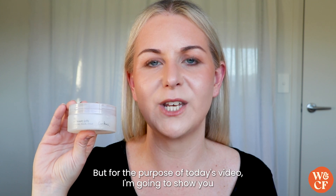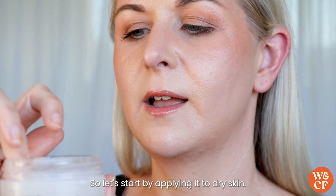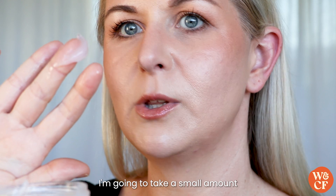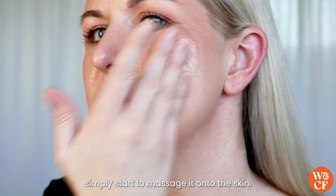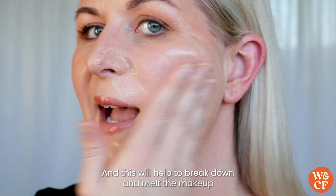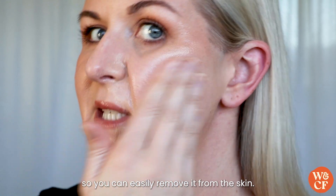For today's video I'm going to show you how I like to use it as a cleanser and to remove my makeup. Let's start by applying it to dry skin. I'm going to take a small amount and simply start to massage it onto the skin, which will help to break down and melt the makeup so you can easily remove it.